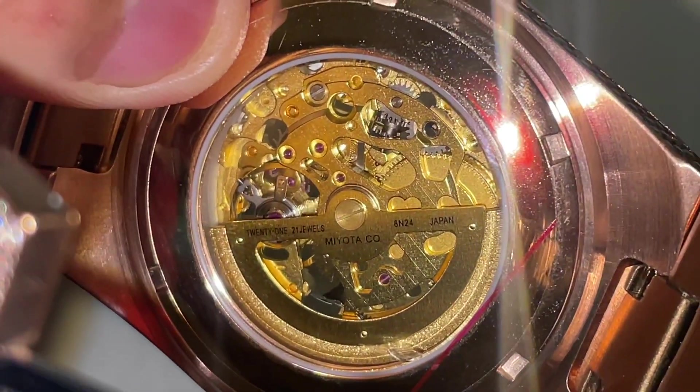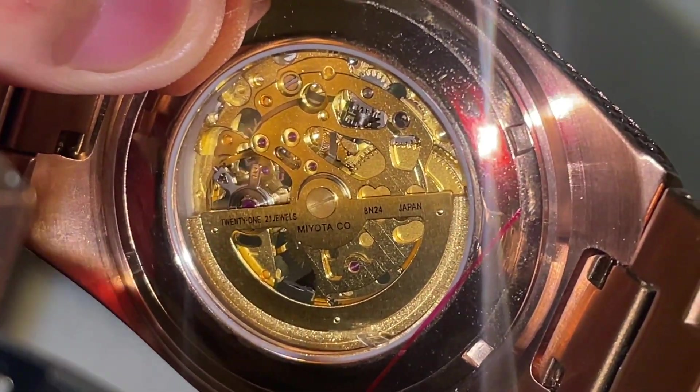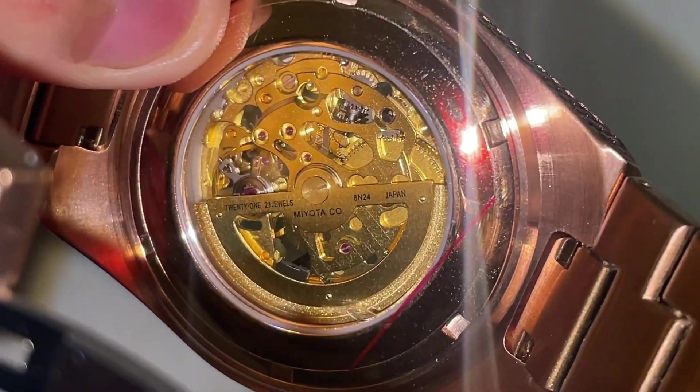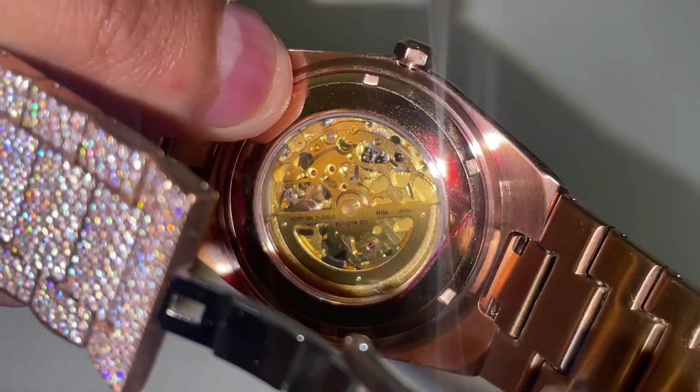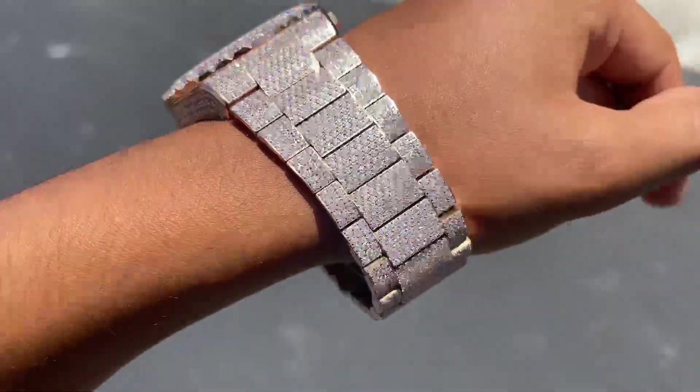You can see the back just so you can see all the moving parts. As you can see it says Miyota Japan and it has 21 jewels, which isn't bad at all. Here's a quick look at it on my wrist — it is way too big for me.